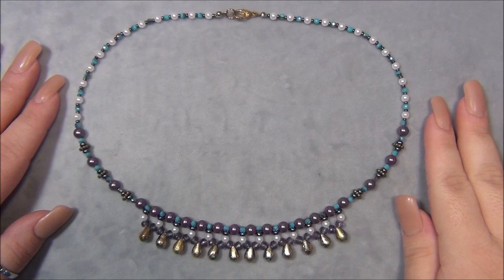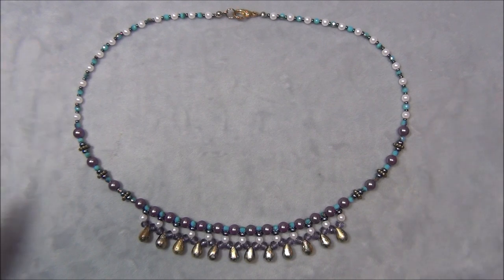Hello everyone, I'm Alisha, welcome to my Beautiful Nights channel. For this tutorial I'm going to show you guys how to make this necklace using materials from the Dollar Bead Box. Now if you're not subscribed to the Dollar Bead Box, that's okay — you can still make this necklace, you're just going to be using beads from your stash to make it.